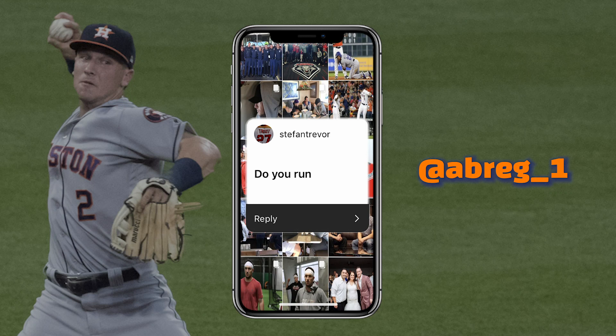My favorite song to listen to right now when I work out is 'Great Man' by Kevin Gates. We don't run long distance when we work out — we strictly do speed work.